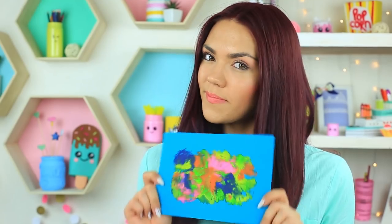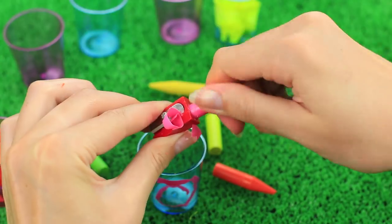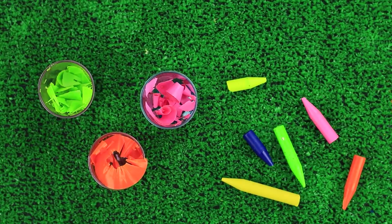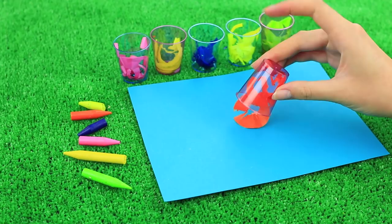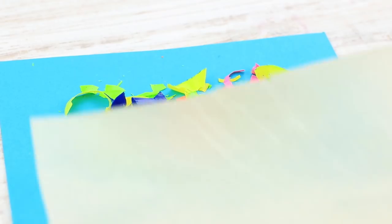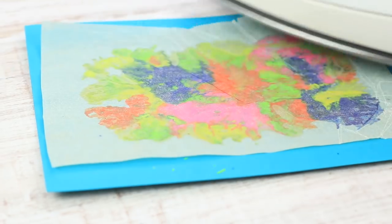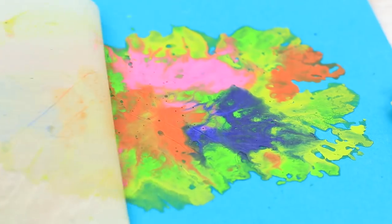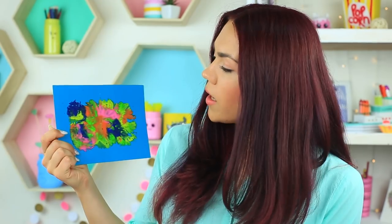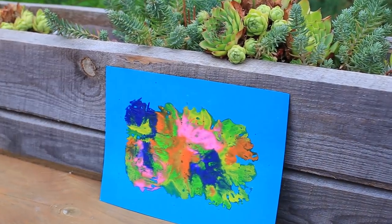Are you into bold painting experiments? Create a stunning abstract picture from wax shavings. Sharpen wax crayons of different colors — choose bright contrasting colors. Place the shavings on cardboard in a random style, cover with parchment paper, and iron it. You can use this fabulous abstract painting to make a creative wall centerpiece in your room.